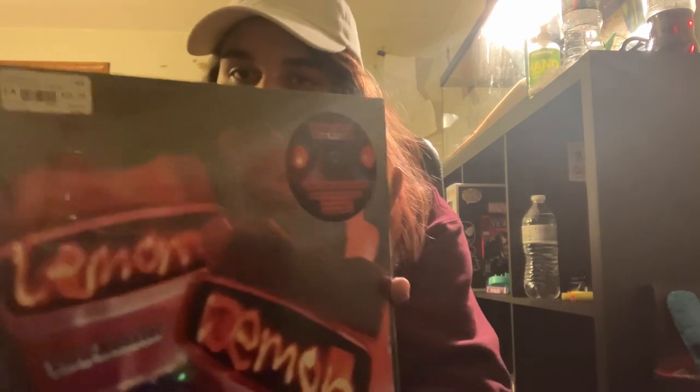Hi guys, it's me, Kegout38. Today for vinyl review — which this is season two actually, I just forgot about that — season two, and for today I'm reviewing the View Monster by Lemon Demon.